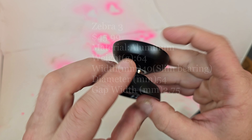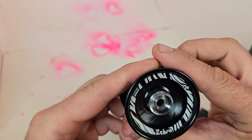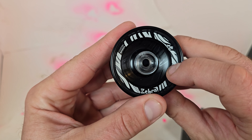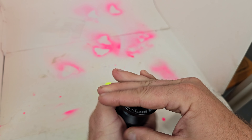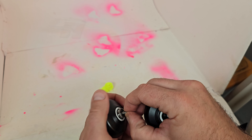It looks pretty nice — this finish feels good. Kind of basic laser etching, but I like this laser etching on the inside, that looks pretty cool. We got hub stacks, as you can see, which I always like. Even if you don't use them, it's still cool they're on there, right?